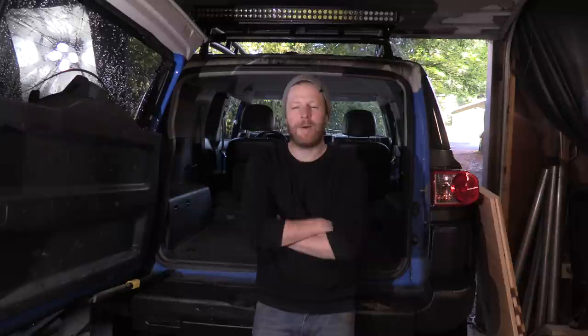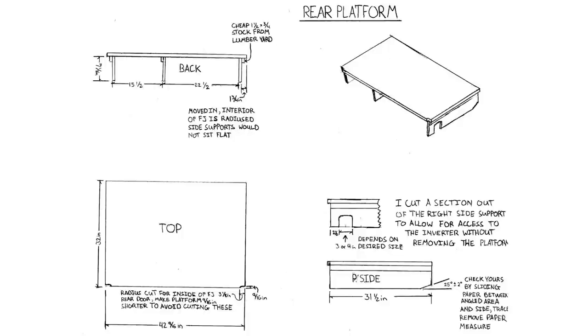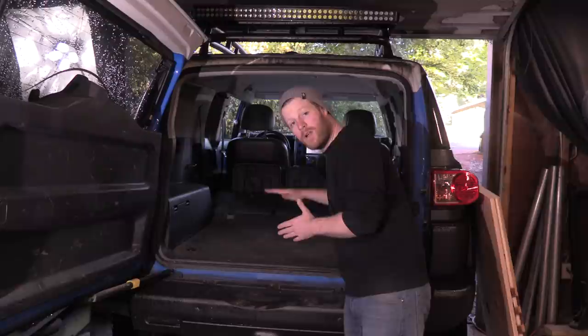A guy has already done this online — somebody came up with an awesome solution. He must be a carpenter because he has really great building skills and gave us awesome schematics. His username on the FJ forums is Easy Street — I'll put a link in the description. What it's going to give us is a platform that comes up to flatten out the back area into one flat piece. It also breaks down into itself and stores away so you can have your back seats. It's the perfect thing and the best sleeping option for the FJ.